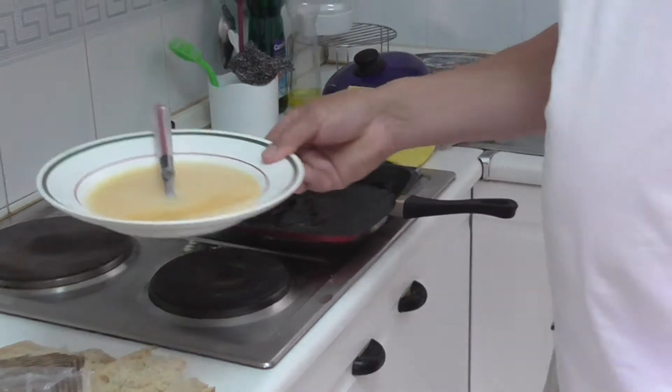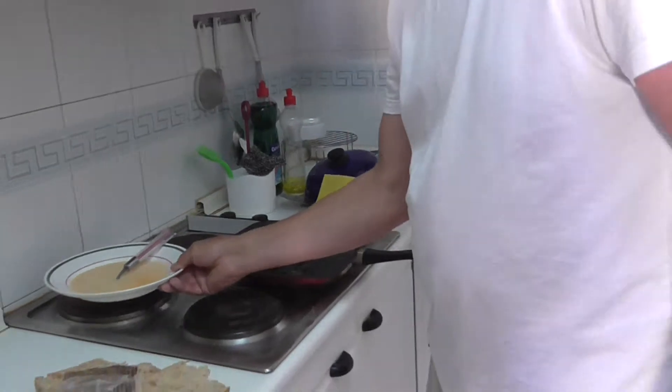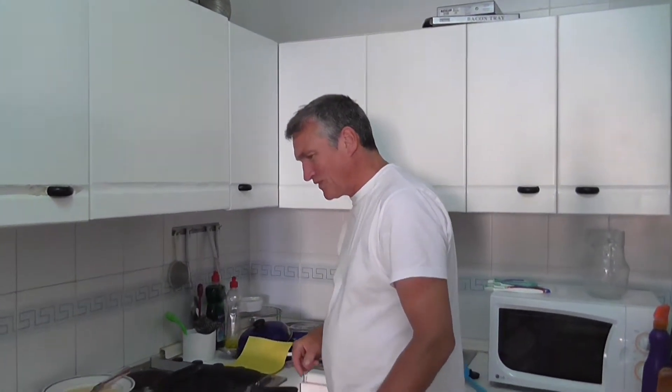And some Spanish eggs whisked up with a little drop of milk. Normally I'd want to put salt and pepper in that but I haven't got any pepper and I'm staying off salt. So the pan's heating up, let's get going.